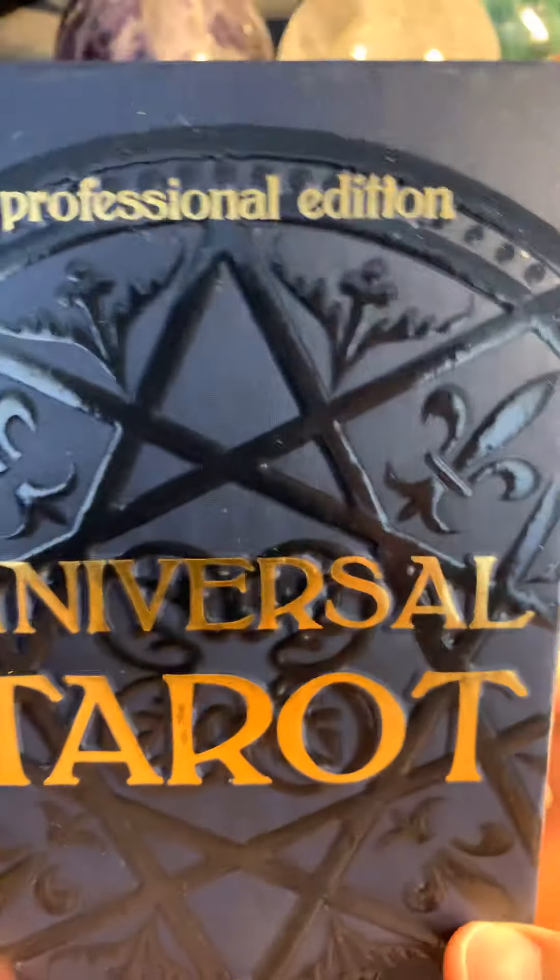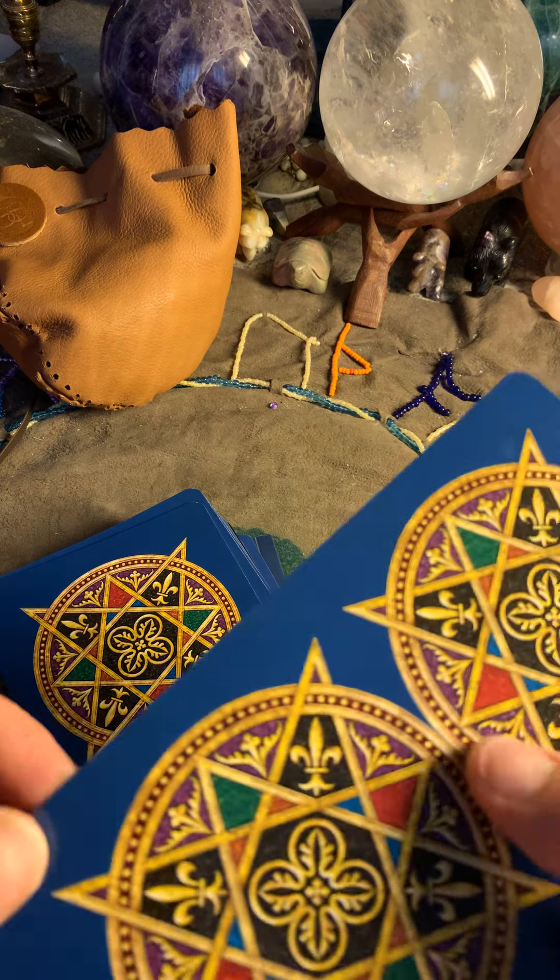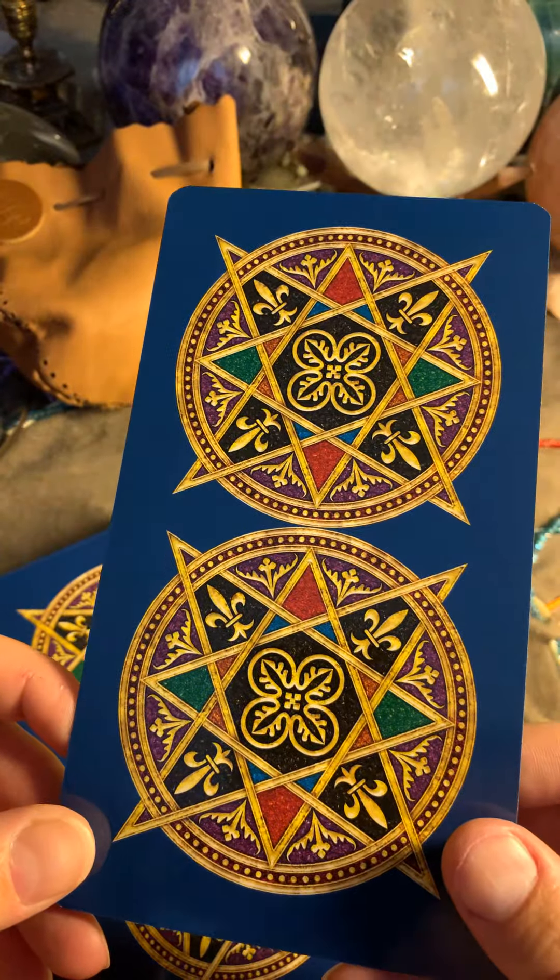Hello everyone, we are going to go through the Universal Tarot Professional Edition. Welcome to my channel. This is done by Lo Scarabeo. This is the back of the cards, and as you can see, they are quite huge. They are not in any order because I've used them in a live feed for readings. This is just a show-through of the cards. This is an additional card.